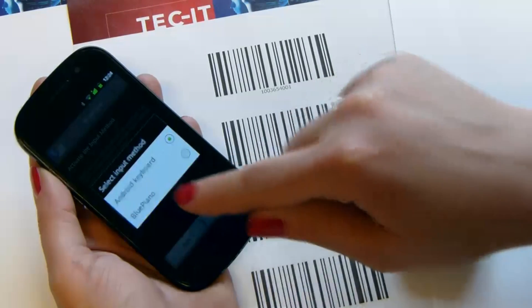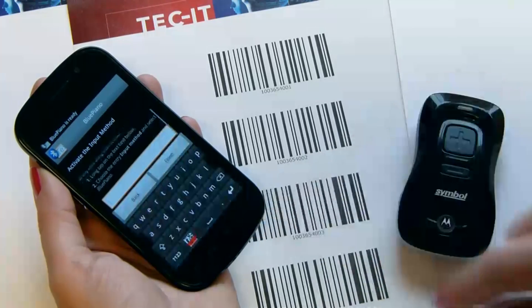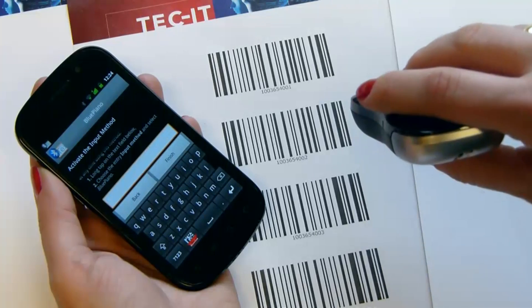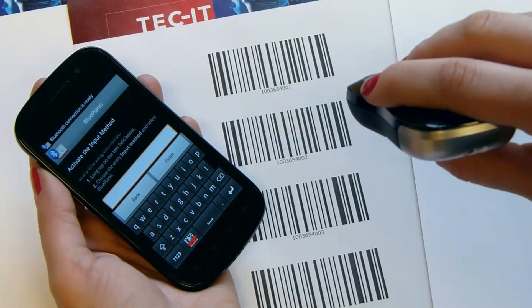Now Blue Piano's soft keyboard is used. Tap Test it to verify if Blue Piano is working correctly. Whenever a barcode is scanned, its value is entered into the edit field.